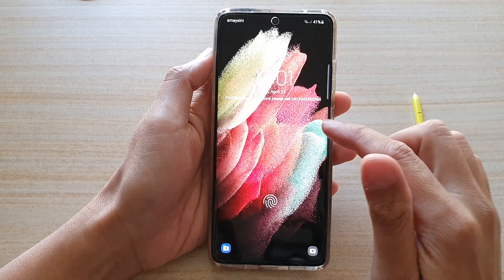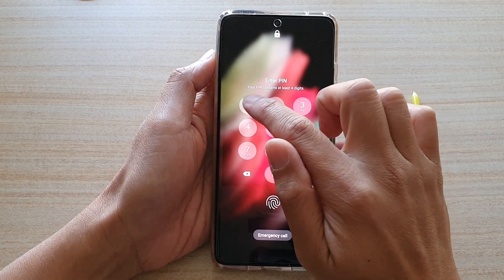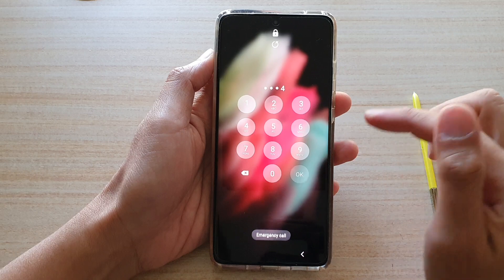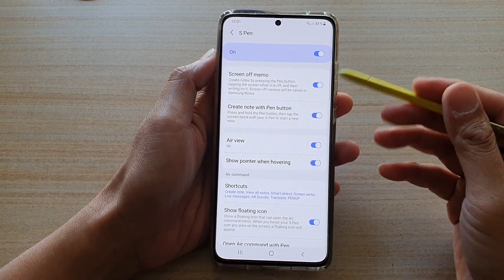You can see the phone is off after you have saved. In order to go into the home screen, you still need to put in the passcode. But while writing a note, you can simply use the S Pen to write a note and it will be saved to your notes.